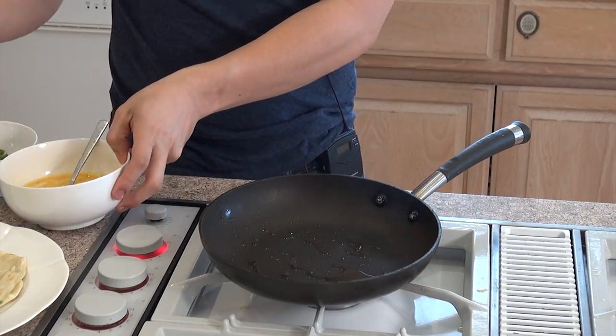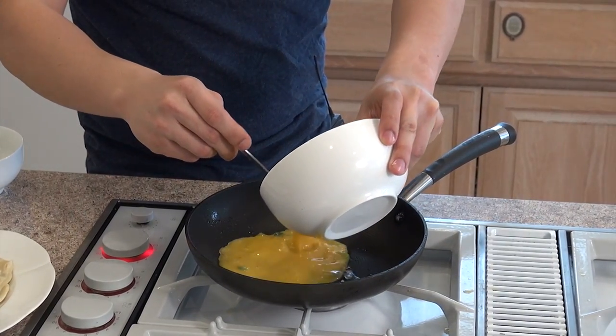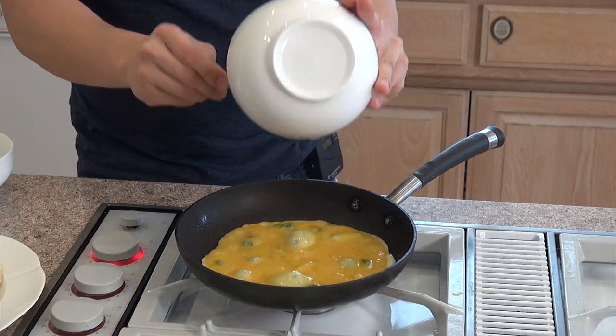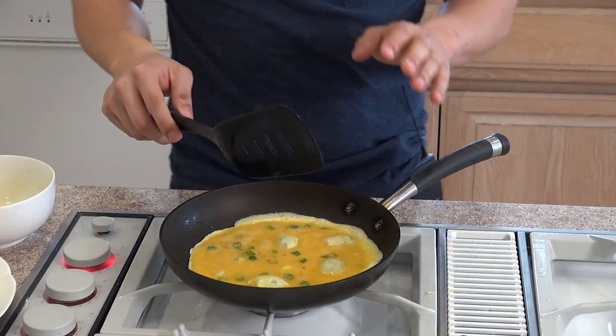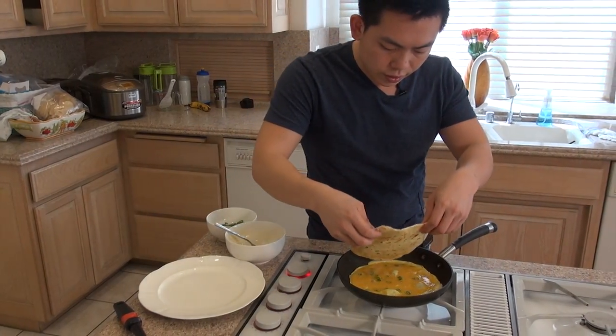Add some green onions into the scrambled eggs and let's cook it. Now we're not going to let the egg cook all the way — before it cooks all the way, we're going to add the pancake back in, and all we're going to do is lay it on top.